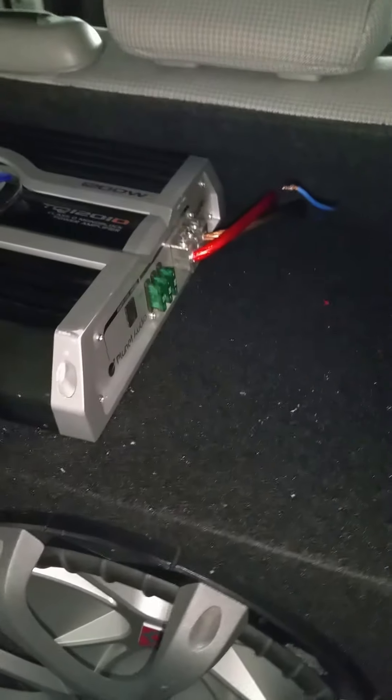I disconnected my battery so I don't have any lights in here. I have a 1200 watt Planet Audio amp, and basically this remote wire and these two wires are going under the seat. If you didn't know, your back seat will just pop right up so you can get under here — it just flows right down, hidden right under the seat.